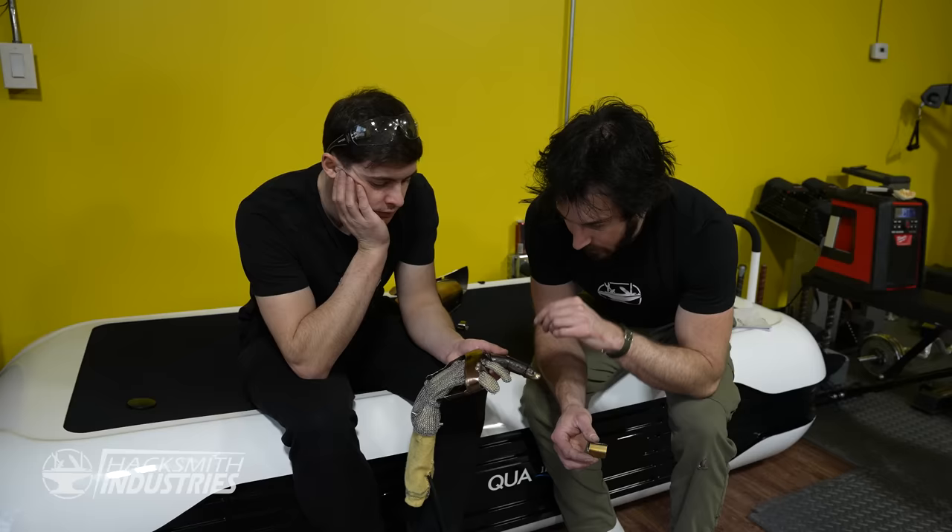Look at that — so hot. This thing can burn, engrave, cut through steel, weld, and remove rust. And there you have it: a 1,500-watt Iron Man laser gauntlet. If you like this video, please leave a like, comment, and subscribe. Make sure to check out hacksmith.store, and I'll see you in the next video.